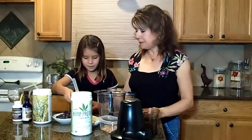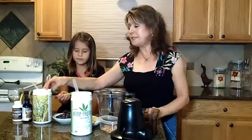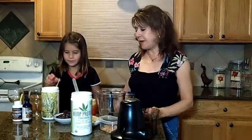One teaspoon of that. And we're going to use some Rice E. Rice E is very delicious — it's a complete source of vitamin E. It's a rice bran, so we're going to use two tablespoons of that.